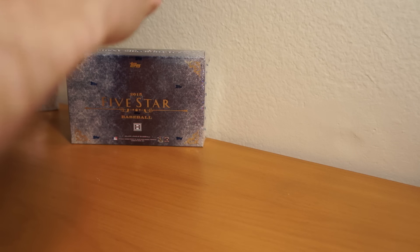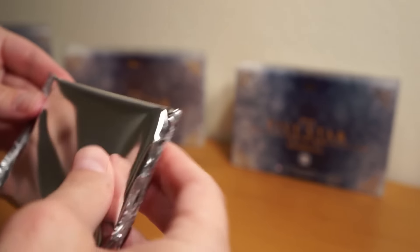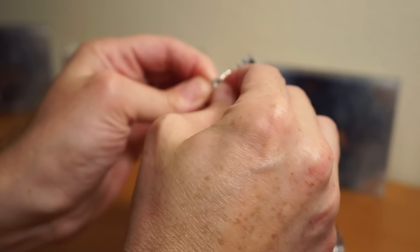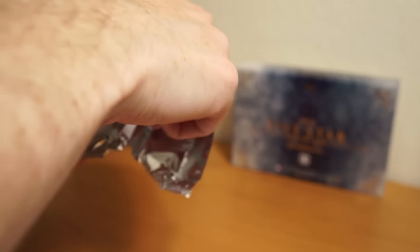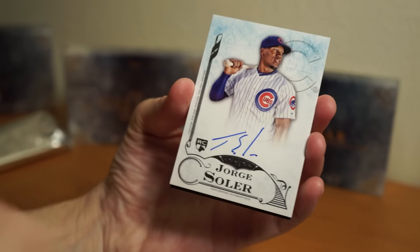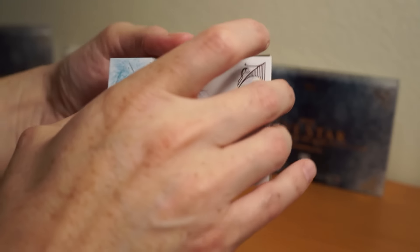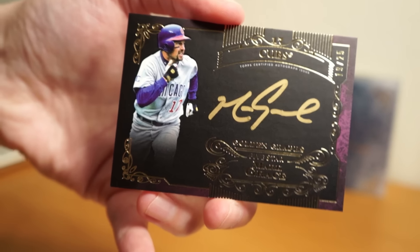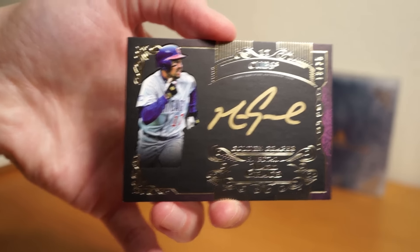Glad those cards survived — they look fine as far as I can tell. I like how they broke it down with two cards per pack now; makes it a little easier to get into if you want, instead of going for a whole $350–$450 box. Alright, wrapped up — Jorge Soler, again not numbered. Got another one of these Golden Graphs — Mark Grace, nice looking card right there, 19 of 25.